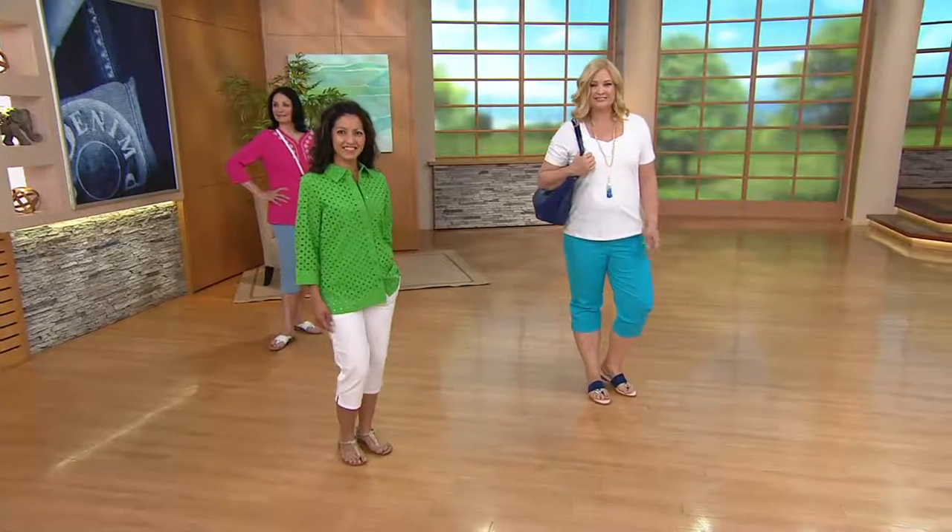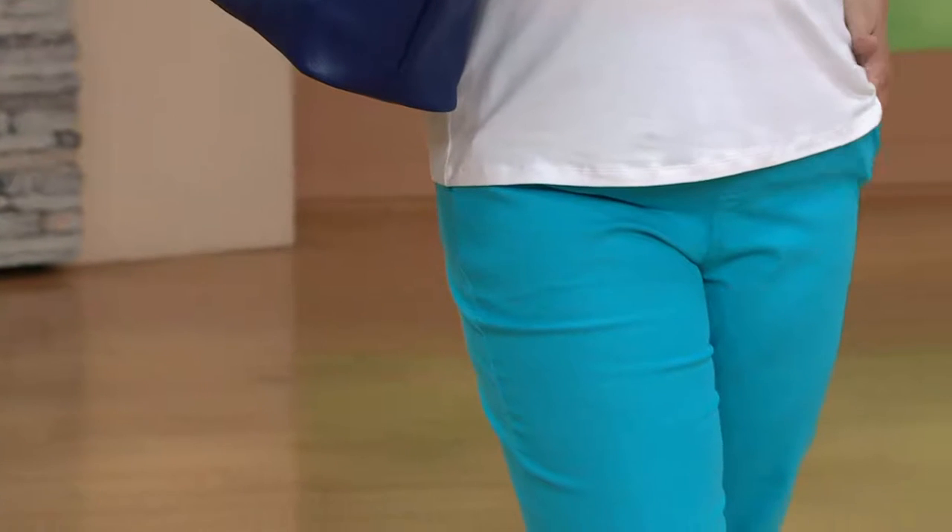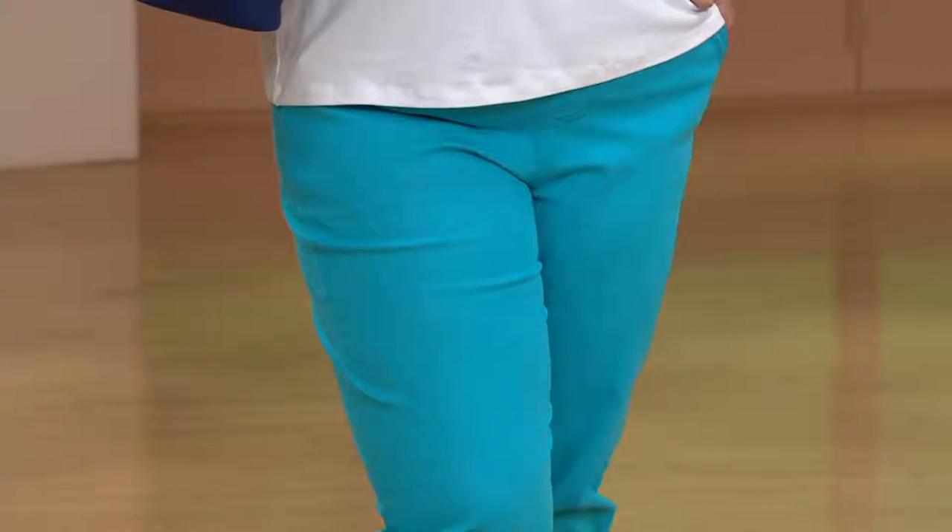Not a long pant on. You can't do it if you have an ankle pant on. You can't do it if you have a pedal pusher on, but you certainly can do it if you have a capri on. So the inseam on this capri is 19 inches. It's longer than a walking short and shorter than a pedal pusher.